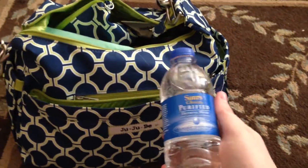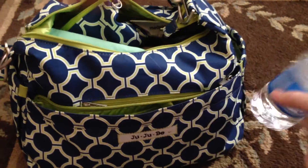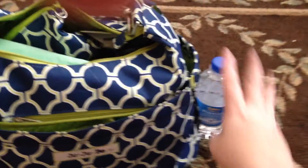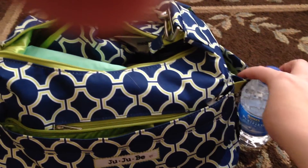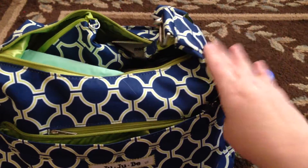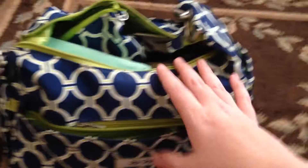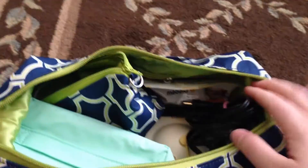On the end I have these little bottles of water because I'm always thirsty when I'm pumping. I love the way these little bottles fit in the bottle pockets of the Hobo Bee - if you put a big bottle in there it sticks way up, so I really like how these fit. So let's dive into the inside.